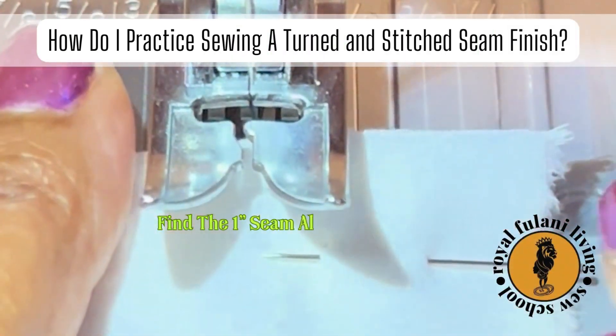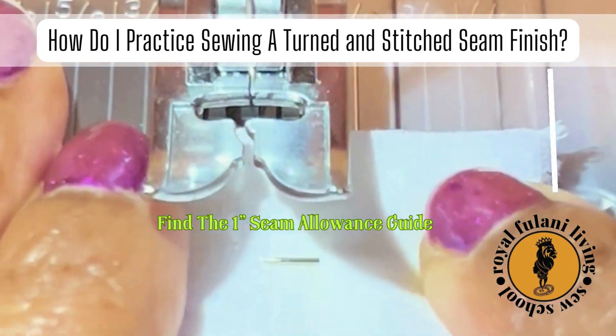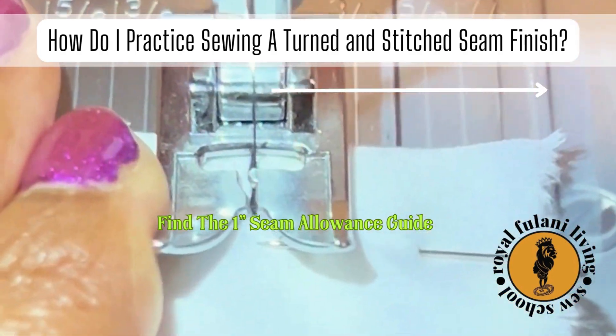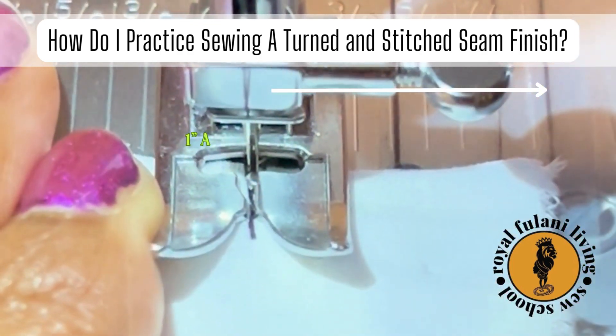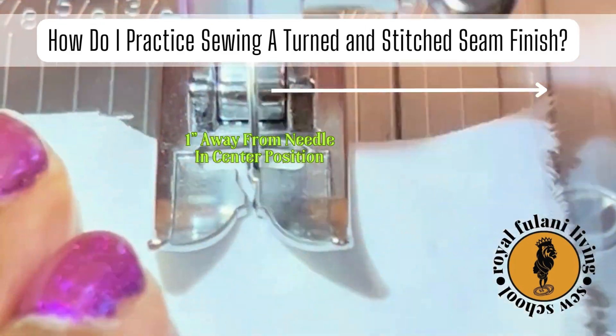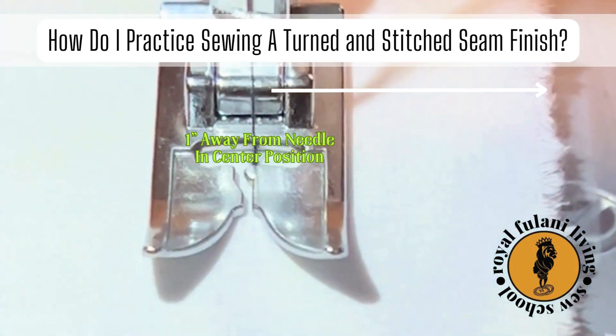Now let's locate our 1 inch seam allowance guide on our machine. Your 1 inch seam allowance guide is exactly 1 inch away from your needle at its center position. Line up the raw edges of your seam allowance with the 1 inch seam allowance guide.